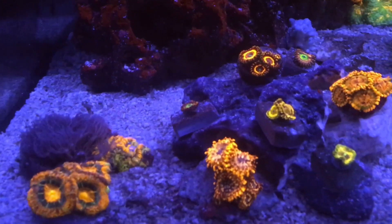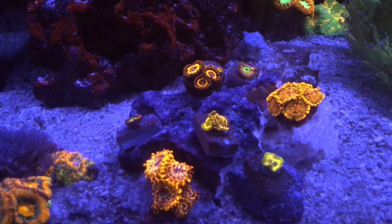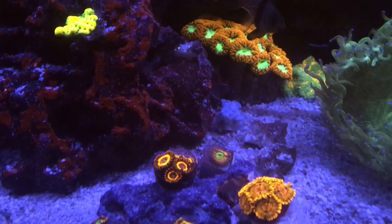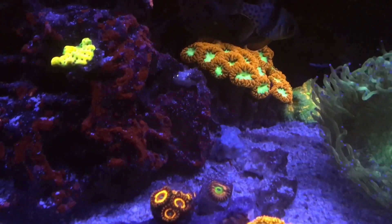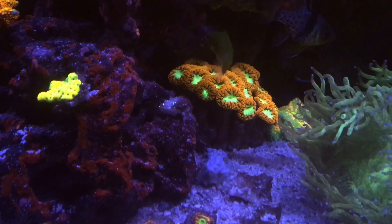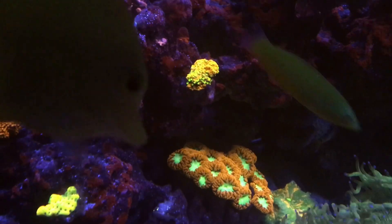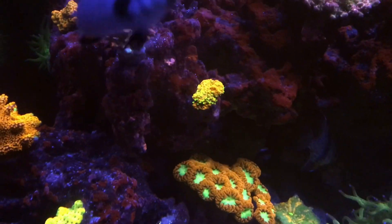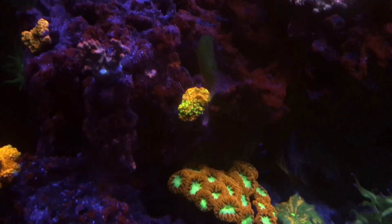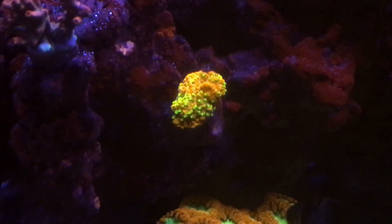Coming back to the tank — the tank has been performing well. What you are looking at is a small Zoa garden that I have created, and I'm hoping that all those different kinds of Zoas grow and stay limited to that island only. This way all my SPS on the cliff will have a chance to grow, because Zoas are not good neighbors — there is always coral warfare — and I predominantly want my tank to have SPS.